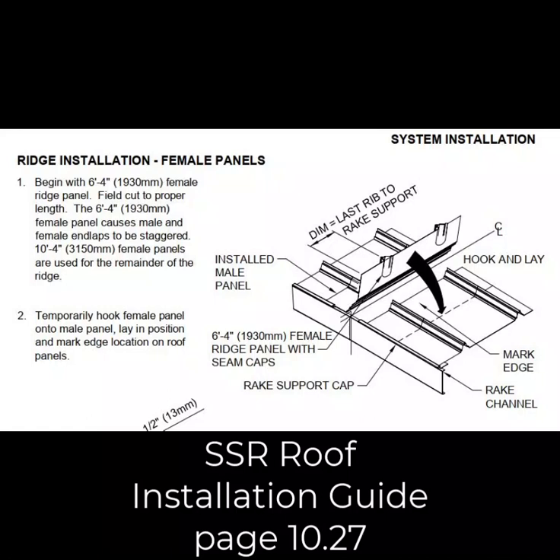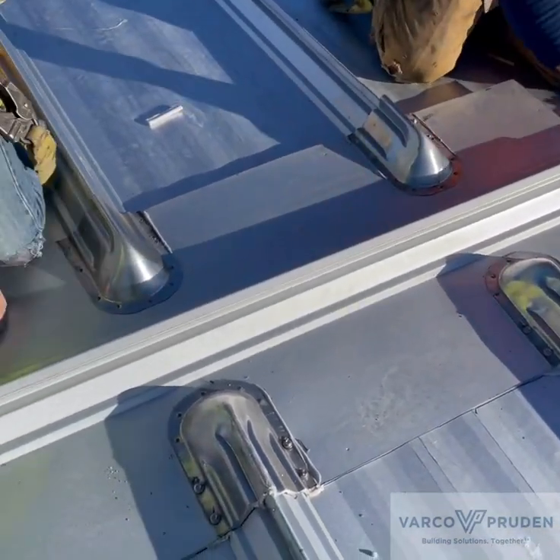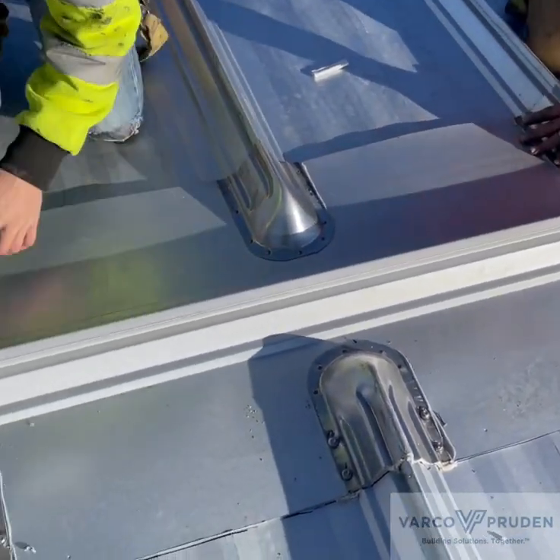Next, you hook the female panel onto the male panel, lay in place, and mark the edge location on the roof. Then you install your sealant and fasteners.